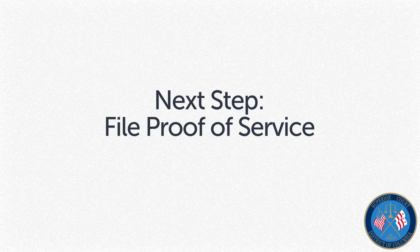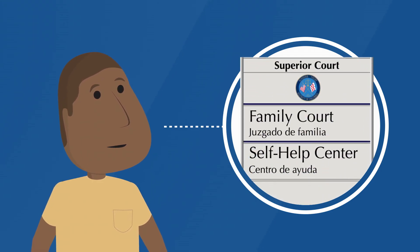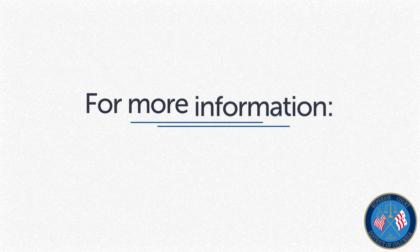The next step is to file the proof of service in the Family Court Central Intake Center. If you are unable to deliver the service packet to the other side, please visit the Family Court Self-Help Center. Check the DC Court's website for more information.